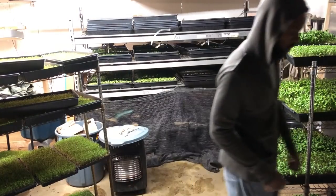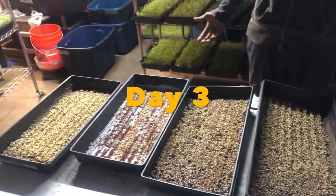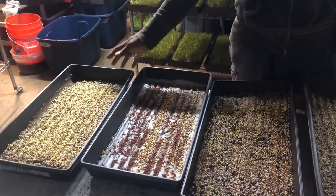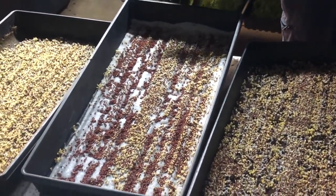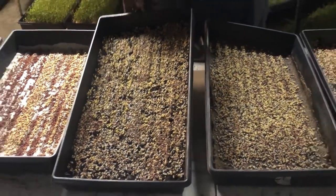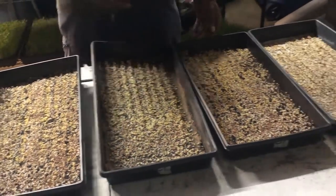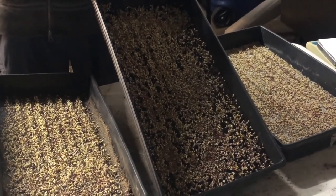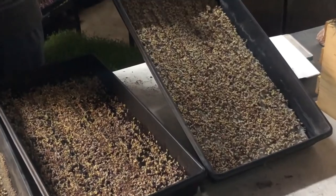A couple days later and we're actually looking pretty damn good here. This is a veg bed untreated with just straight peat moss untreated. This one is burlap with compost tea. This is peat moss with compost tea. And this is the veg bed with compost tea.